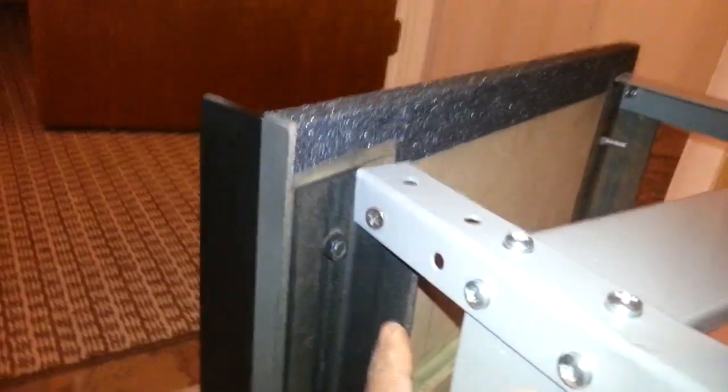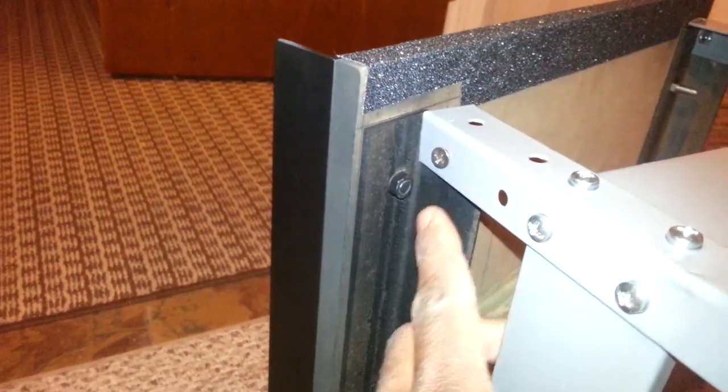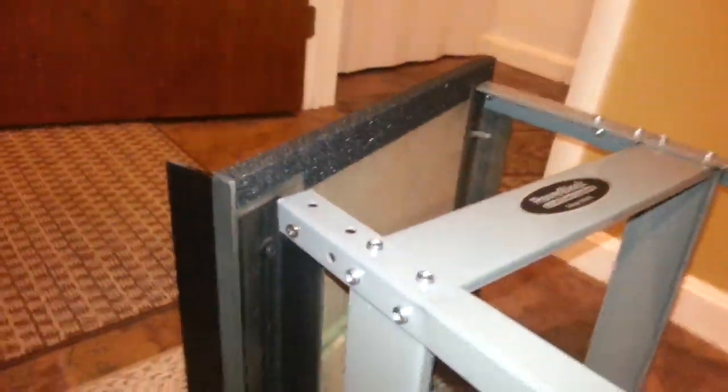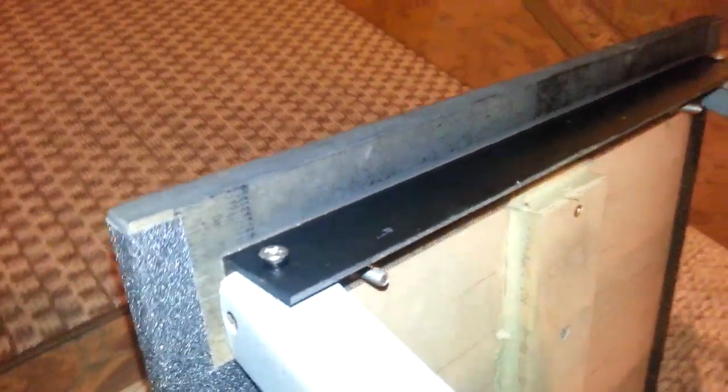In the description, I have all the measurements for where you need to cut this stuff. But once you cut it down, it'll go in between the stand, which will give you support, stopping it from sliding forward. Same thing in the back — it actually goes on the outside of the stand. I just used some short screws and nuts and bolts to screw that together.